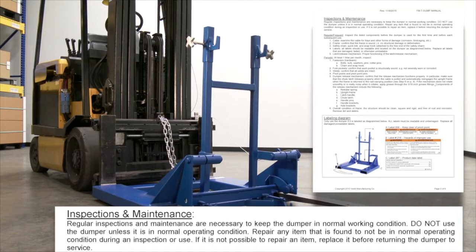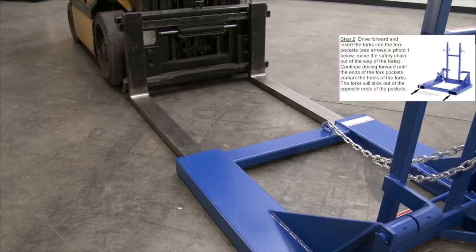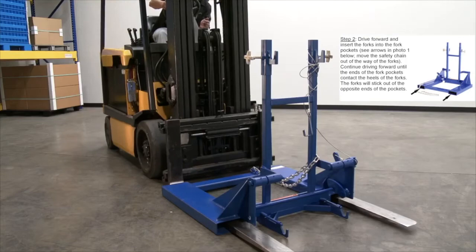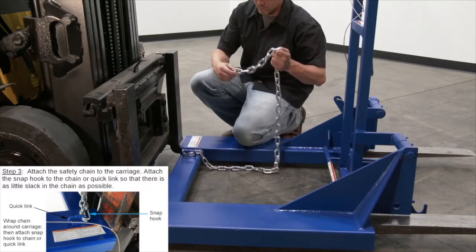Inspect the cart dumper as described in the inspection and maintenance section of the owner's manual. Drive forward and insert the forks into the fork pocket. Continue driving forward until the ends of the fork pockets contact the heels of the forks. The forks will stick out the opposite ends of the pockets. Attach the safety chain to the carriage, then attach the snap hook to the chain or quick link so that there is as little slack in the chain as possible.